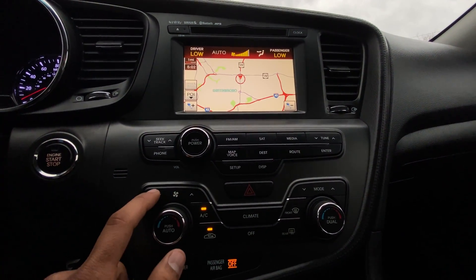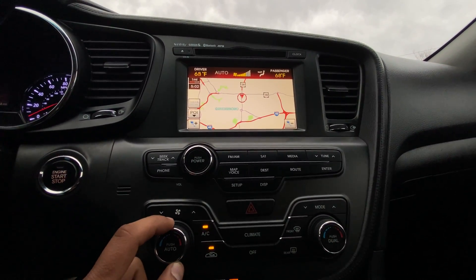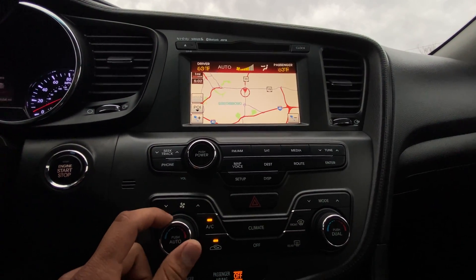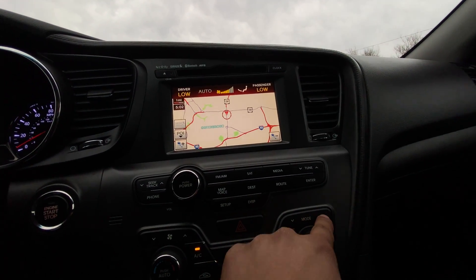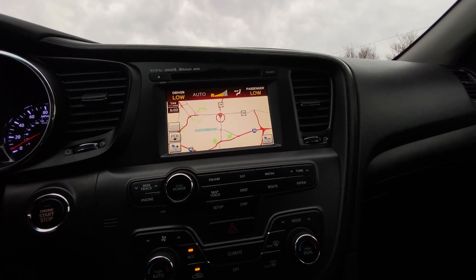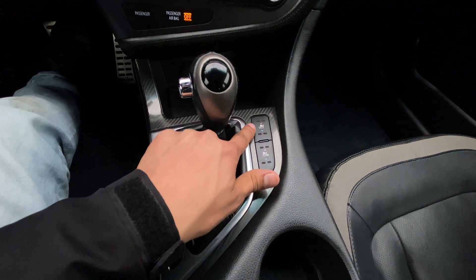You control your climate here — the intensity of the air and the temperature. You can also change the mode of where you want it to blow. A very cool thing about these seats is that they're heated and cooled.